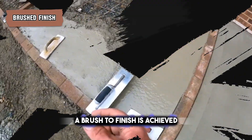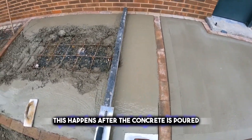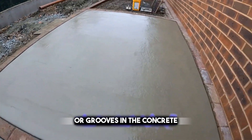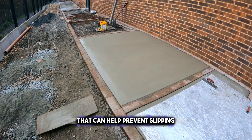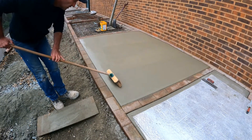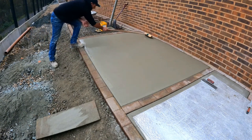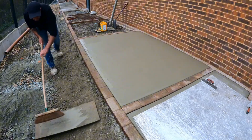A brushed finish is achieved by brushing the concrete with a stiff brush for a rough texture. This happens after the concrete is poured and starts to harden but isn't totally set. The brush makes lots of tiny lines or grooves in the concrete. These grooves create a texture that can help prevent slipping, making it safer to walk on, especially when it's wet. It's a popular choice for outdoor areas like sidewalks, driveways, and patios. The brush doesn't just make it safer — it also gives the concrete a nice, consistent pattern that adds a decorative touch to the plain surface.